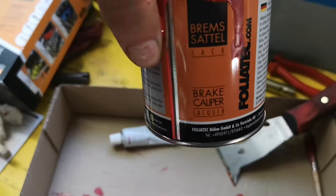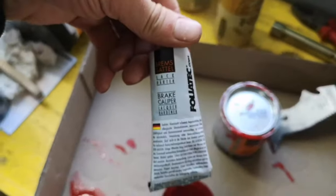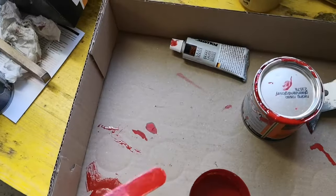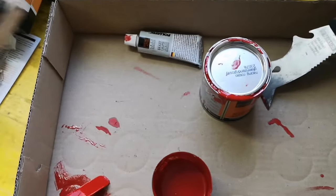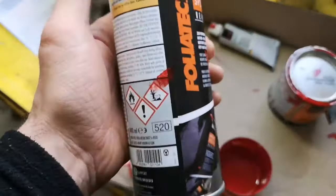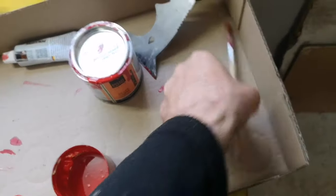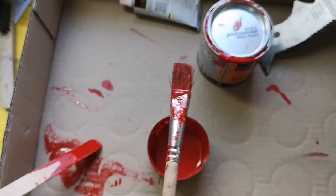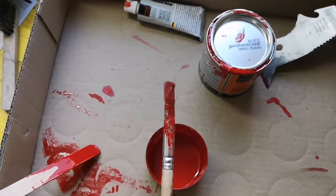So, you get the paint, hardener, mixing stick, brush, and a brake cleaner and that brush — which is your bad mate. I don't recommend using it. I don't like it.